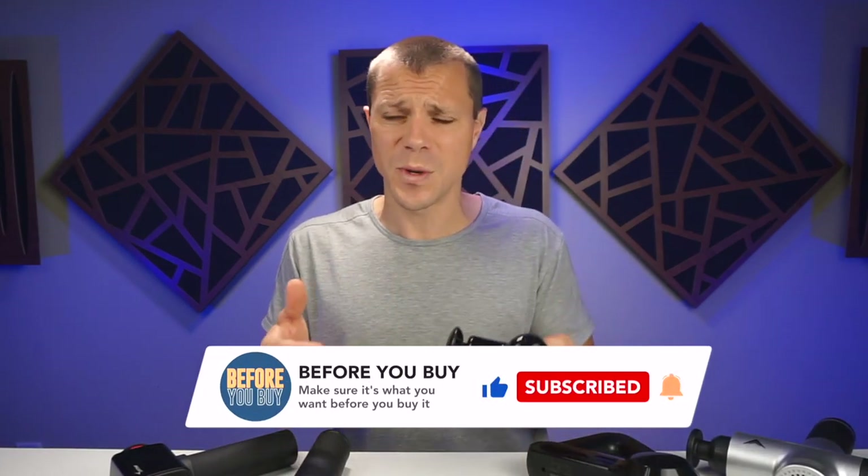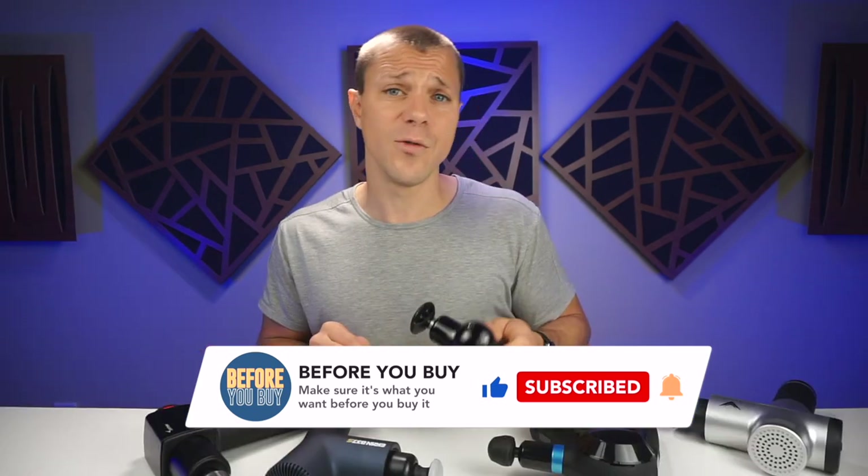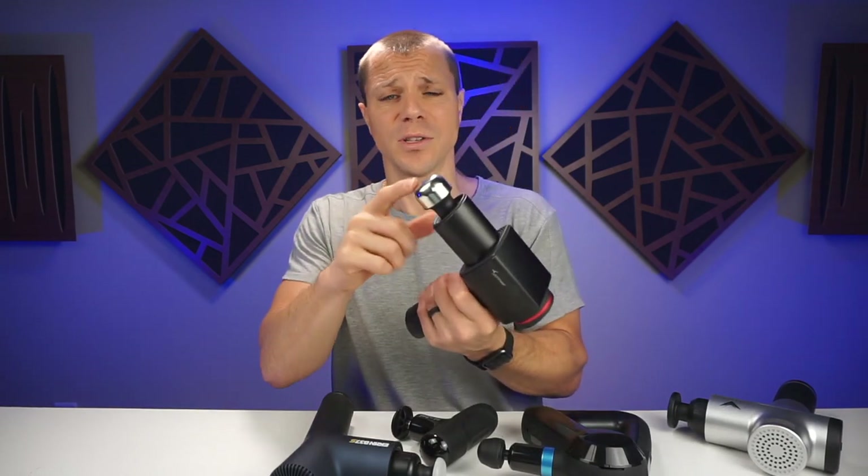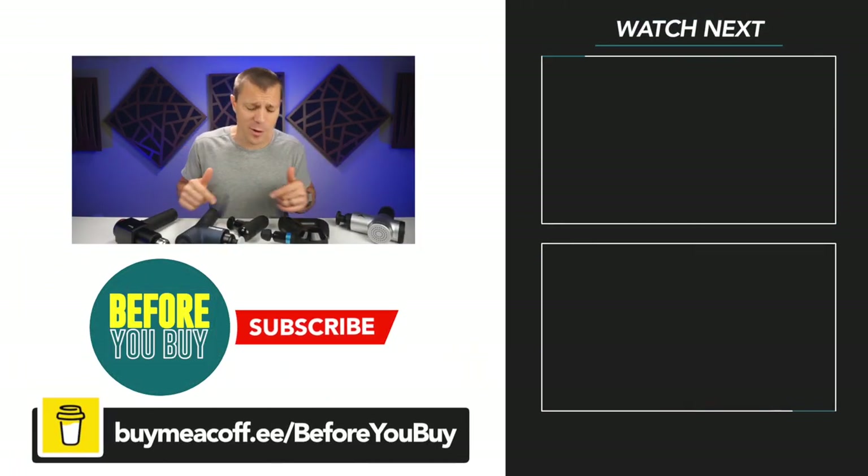Which is the right massage gun for you? I personally prefer the portability, power, and value of the Bob and Brad Q2 — it's always in my backpack, and since it's so quiet I use it often, which means I don't get the knots I used to get. If you want a harder-hitting massage gun, you might want the Theragun Elite, but at $400 you're going to be paying for it. It's hard to beat the Sportnear Elite D9 at $130 — extremely powerful, quiet, great head selection including metal tips. I also appreciate the Ekron B37S with the locking heads, the force meter, and good battery life. Comment below any other questions you have and which one is right for you. Till next time, see ya!